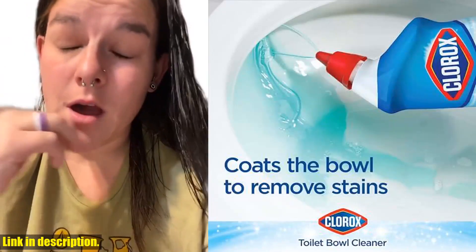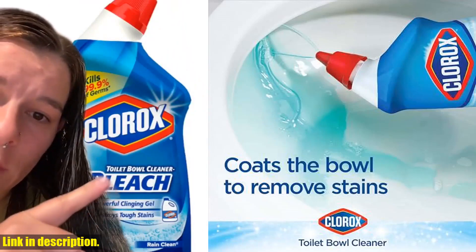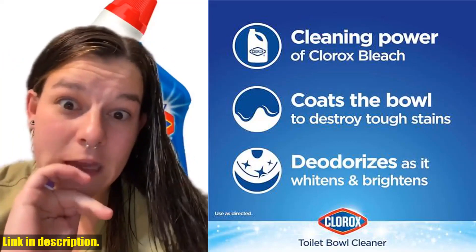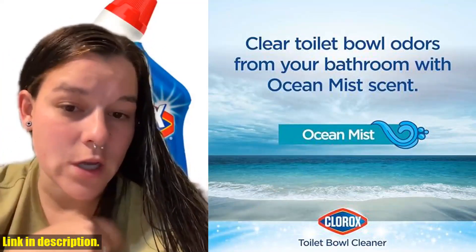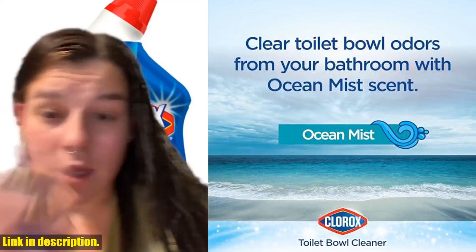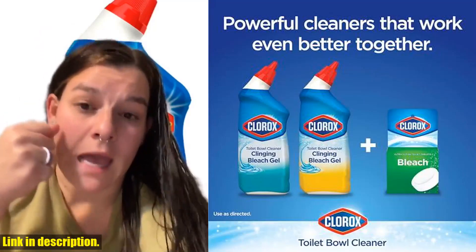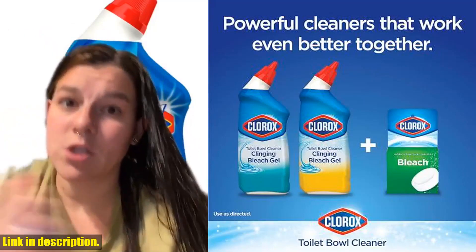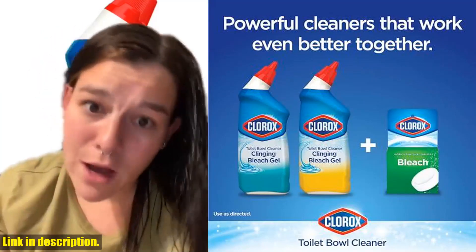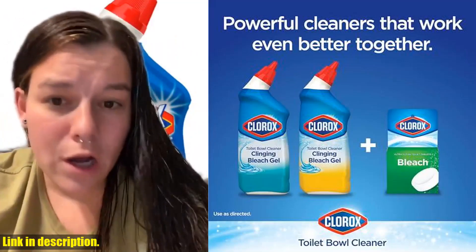One of the best features of this Clorox toilet cleaner is the uniquely angled nozzle, which allows you to easily target those hard-to-reach areas for the best toilet bowl coverage. The thick and powerful disinfecting bleach gel coats the bowl, dissolving stains and rinsing away grime for a sparkling clean. Not only does this product clean, but it also deodorizes. Just squirt the bleach cleaner under and around the rim, scrub, and let it sit as it disinfects, whitens, and brightens your bowl. Then simply flush for a squeaky clean toilet.